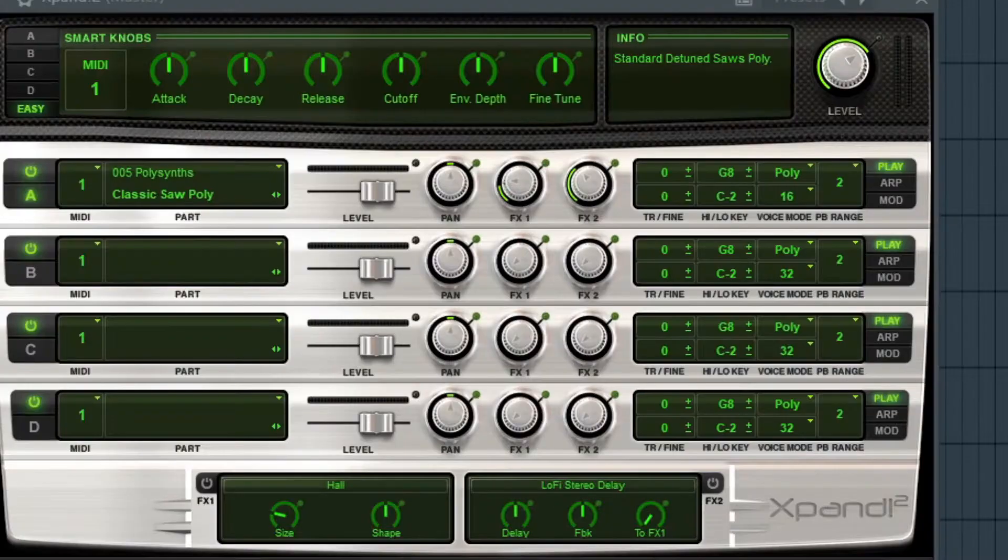I got this Xpand poly synth opened up. I'm gonna try my best to cook up something decent from scratch. Don't mind if it's not a super crazy melody, but I want to cook up something from scratch.